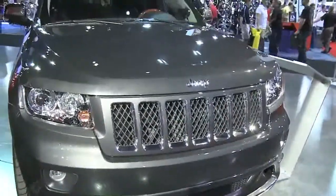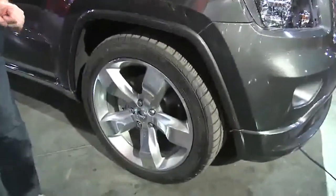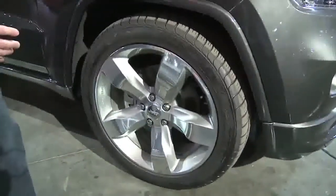It's a pretty cool upscale look. The wheel's cool — it's the 20-inch wheel that you get with the Overland package, but we blew it up to a 22 and dropped the car.